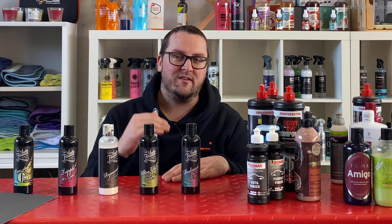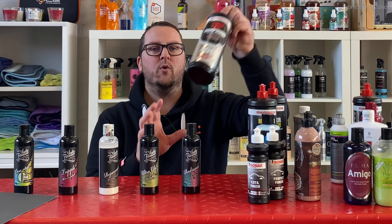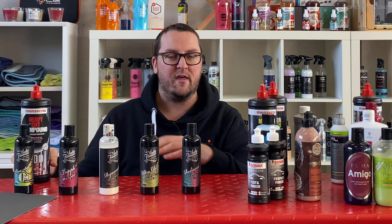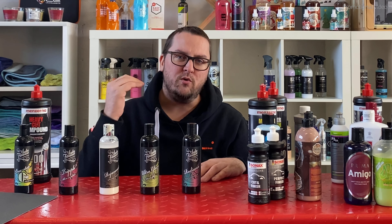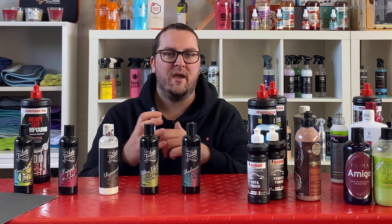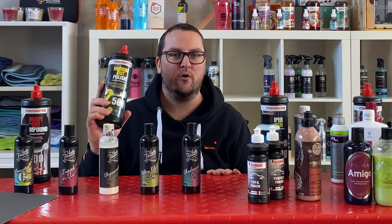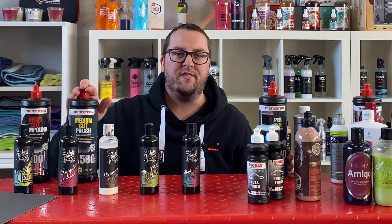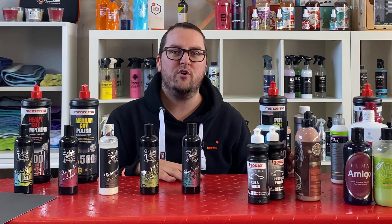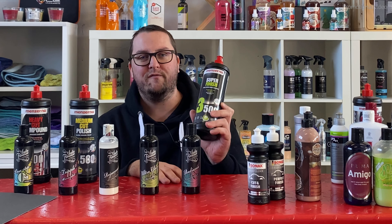In exactly the same way that you work with different sanding papers, you also work with different polishing liquids which have differing aggression levels. If you have a lot of paint defects and want to remove them as quickly and effectively as possible, you work with aggressive polishing liquids such as the Menzerna 300, 400, or 1000. Then if you have removed the worst paint defects, or if you start with a paint surface without really deep defects, you can start with a medium cut polish such as the Menzerna 2500. And if it's about getting the best possible, clearest finish on the clear coat, you use a finishing polish such as Menzerna 3500.